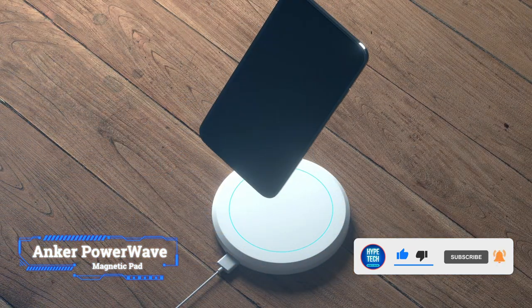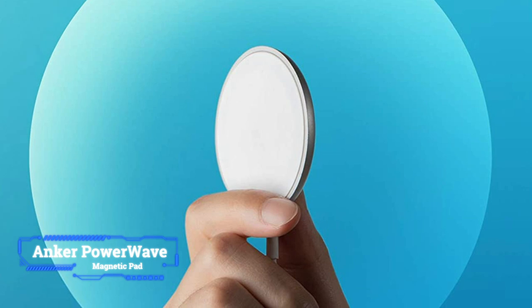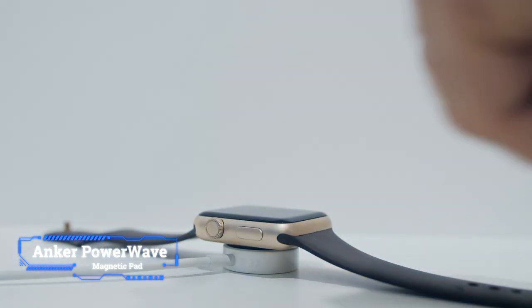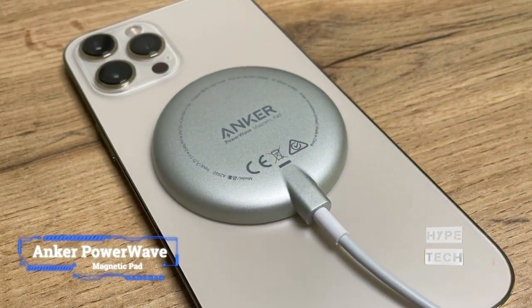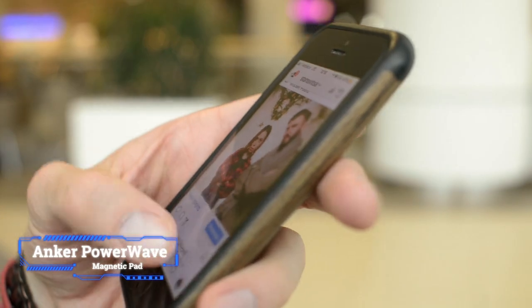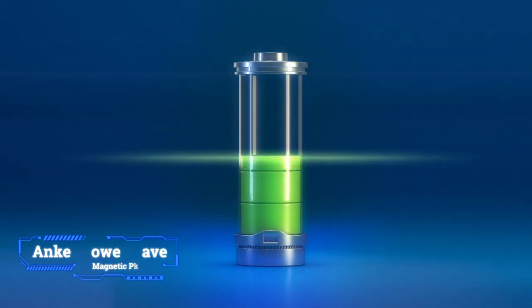If you're looking for a MagSafe compatible charger for your iPhone on a tight budget, consider the Anker PowerWave Magnetic Pad. For less than $20, the accessory has a sleek design and a 5 foot cable that's 50% longer than the one of the Apple MagSafe charger. However, you should be mindful that the product's 7.5 watt power output, while adequate, makes it slower than the 15 watt chargers.